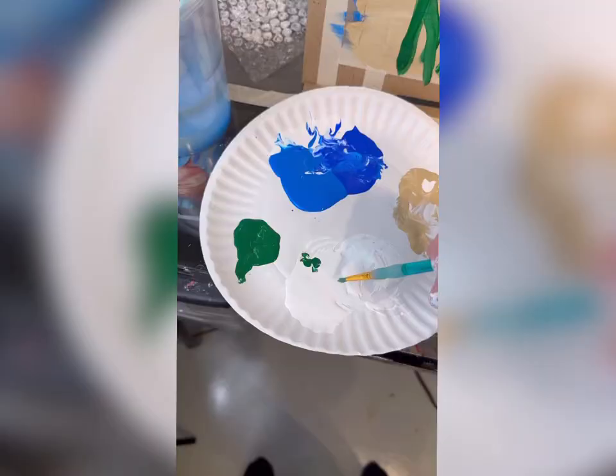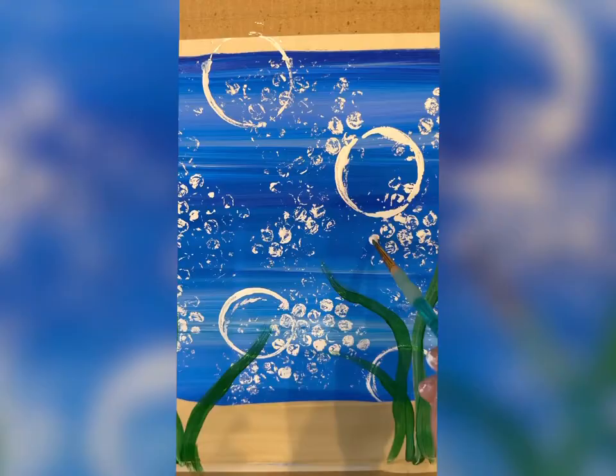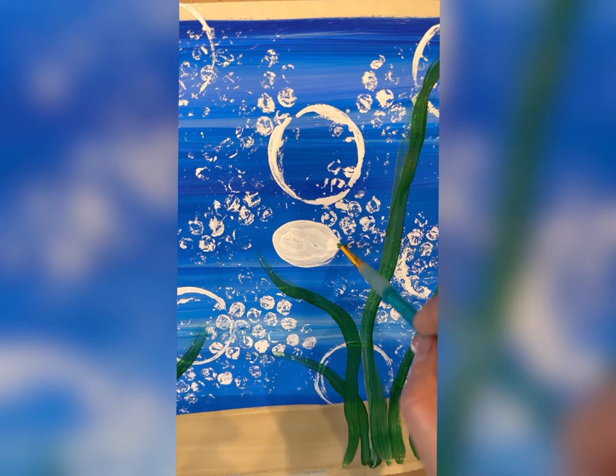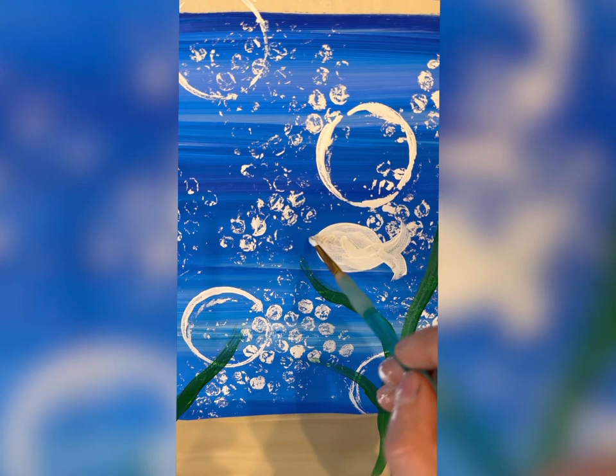If we were going to paint it by hand, this is what I'd tell you to do. Take your medium round brush and some white paint and make a sideways oval with two little curved lines coming out of the back for fins. Then do a little point on the front for the mouth.